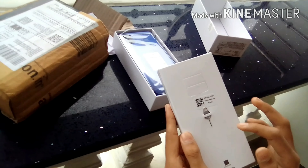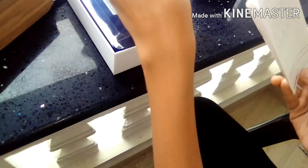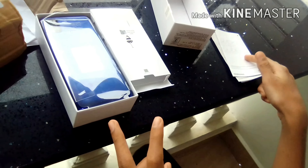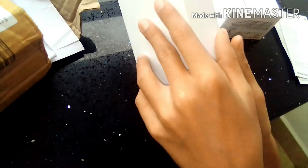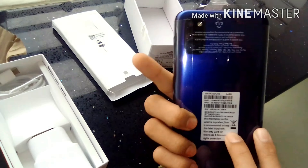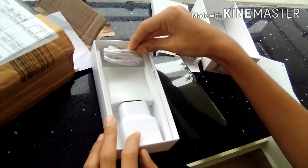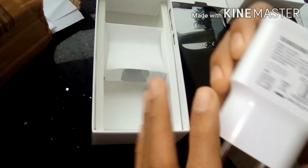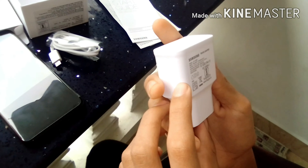This is the SIM tray. You can use the USB cable and the charger.